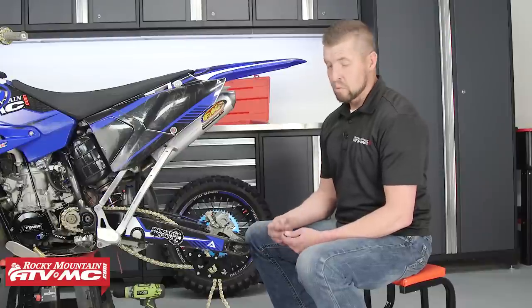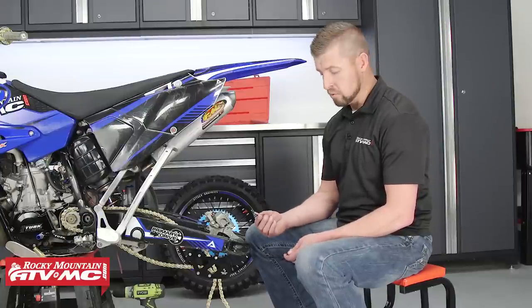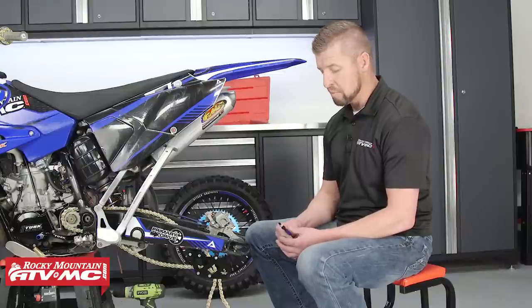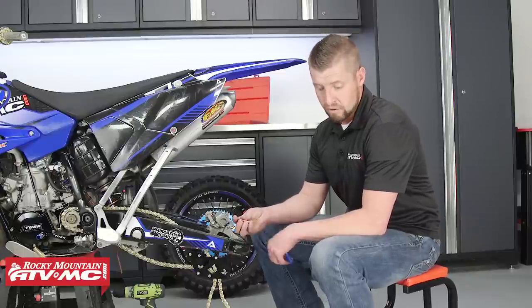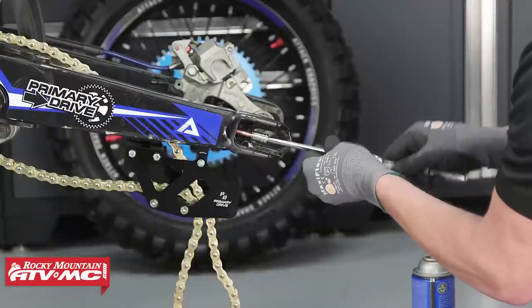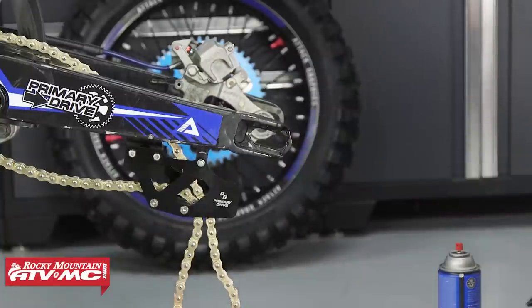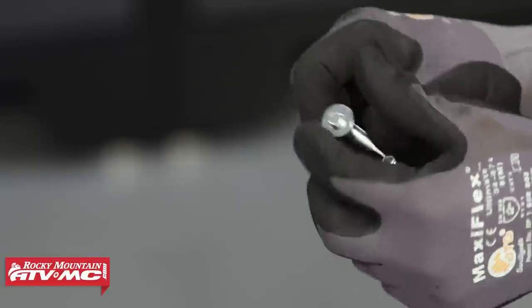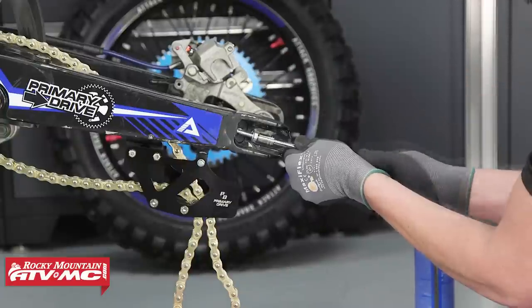Now that we've got our bolt out, we want to clean the threads before we install our Tusk chain adjuster. We offer a few thread chase tools you can use to clean those out. If your threads are too damaged, we offer a Tusk thread repair kit that essentially oversizes the hole — you put an insert in and then install your chain adjuster. Our threads are in good shape, so we're going to use our thread chase tool, some contact cleaner, and compressed air. We're going to use the Tusk chain adjuster hardware kit — these are high-grade replacements and less expensive than OE hardware kits. The kit comes with an adjuster for each side of your swingarm. Be sure to put a little anti-seize on the threads before you install it.